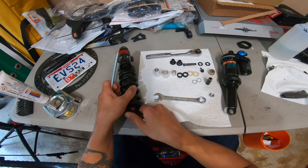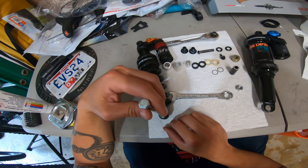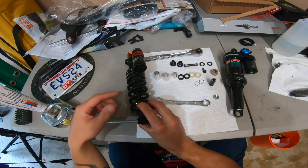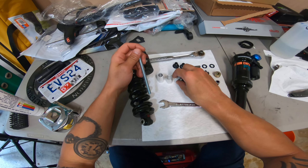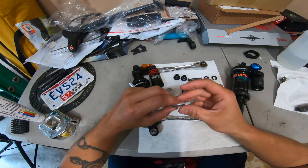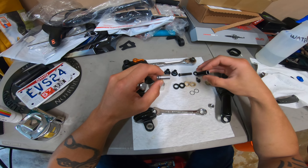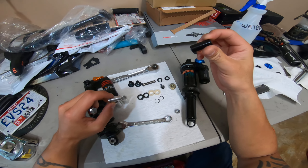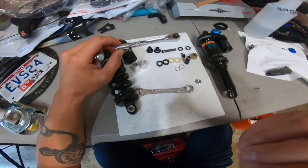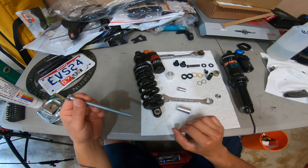To remove the inner bushing, you use a bolt that just slightly fits through — as you see here — and that's going to be your guide rod for your removal and install tools. This here is the pusher for the axle bushing, and here's the new axle bushing from the Fox float shock.